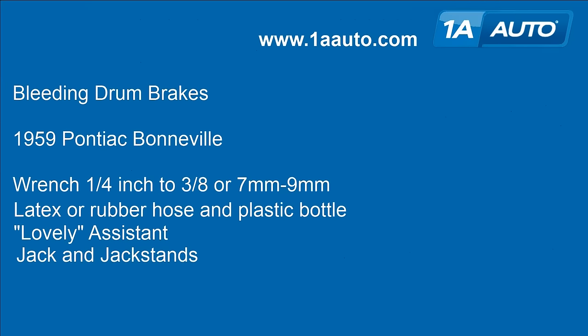In this video we're showing you how to bleed drum brakes. You're going to need to bleed the brakes if you've done any work on the brakes themselves, or if you feel like your car is not providing good stopping power, or is pulling left or right during braking. Bleeding the brakes can sometimes cure some of those issues. Our subject vehicle is a '59 Pontiac Bonneville. It has manual adjust brakes, which are different than most newer cars which adjust automatically. You'll need a wrench anywhere from quarter inch to three-eighths, or seven millimeter to nine millimeter, depending on your application.